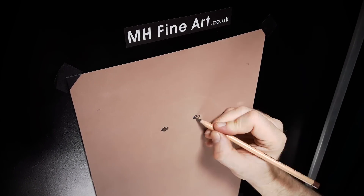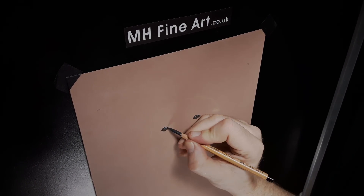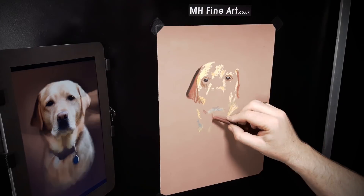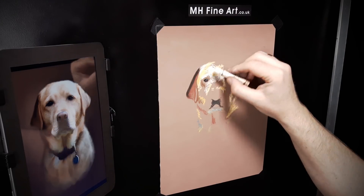Starting with the eyes, I get the basic shape and scale. Laying down a couple of layers of colours from my limited range of pastels, I start the process of building the local or mid-tone colours of the fur.